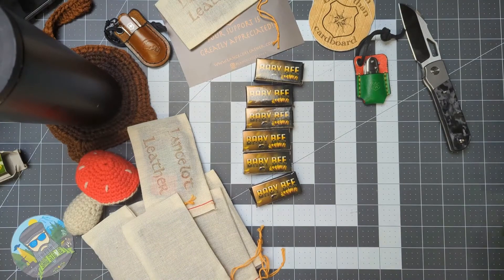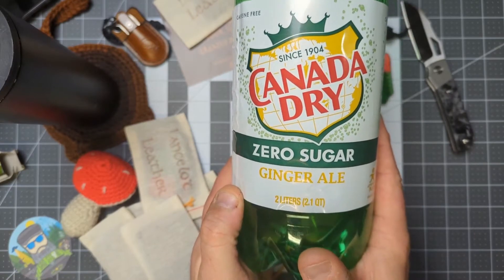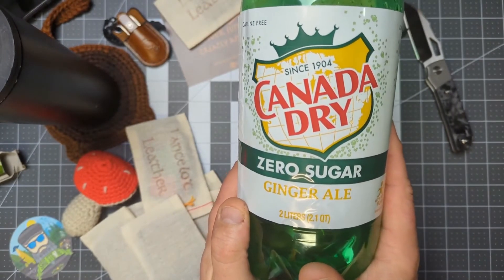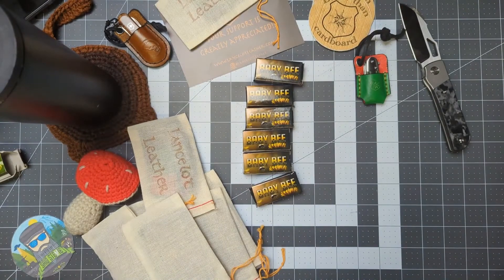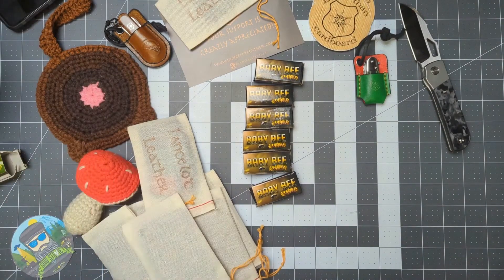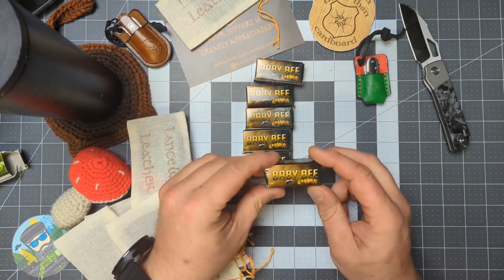Quick beverage check while I wet my whistle — I actually have the bottle here. This is what I've been drinking for quite a while: Canada Dry Zero Sugar Ginger Ale. I drink a lot of water too, but I try to stay away from sugars and man this is so good — you hear me talking about it all the time. Shout out to Kayla. Anyway, back to the baby bees — I haven't looked at them yet, so let's crack one of these bad mamma jammas open.